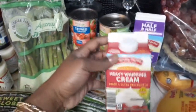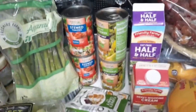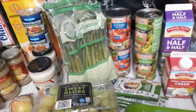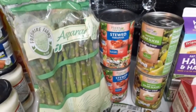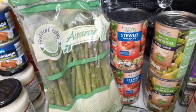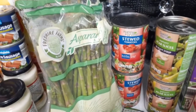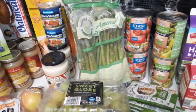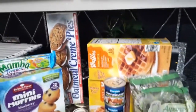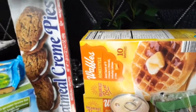I also have some heavy cream, which was also a dollar and 55 cents — just a smaller container. Then I have two cans of pear slices at 97 cents each, two cans of stewed tomatoes at 47 cents each — that's good for stewed tomatoes. I have three boxes of waffles, 10 in each box, and a 10-pound bag of potatoes for $3.99.